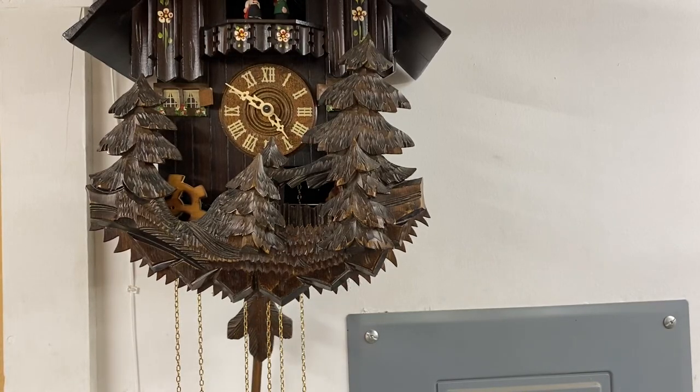This is a German-built cuckoo clock. I'm just going to show you quick points on how to operate it.